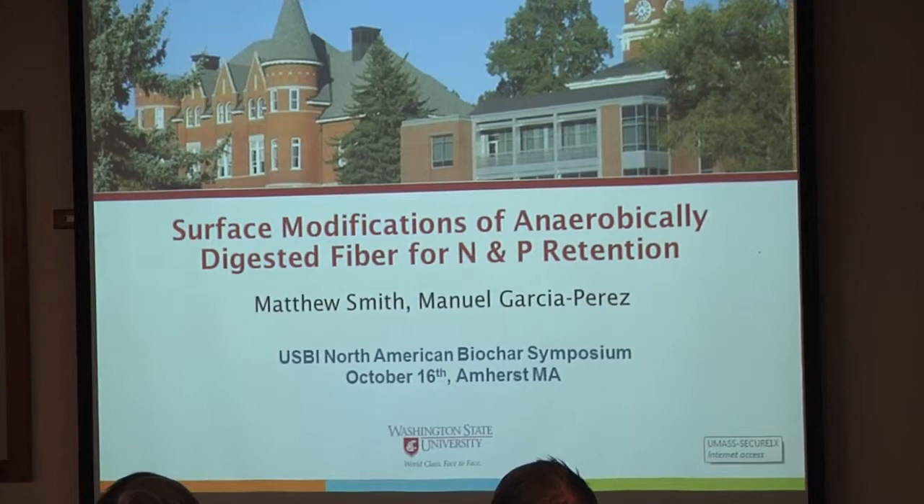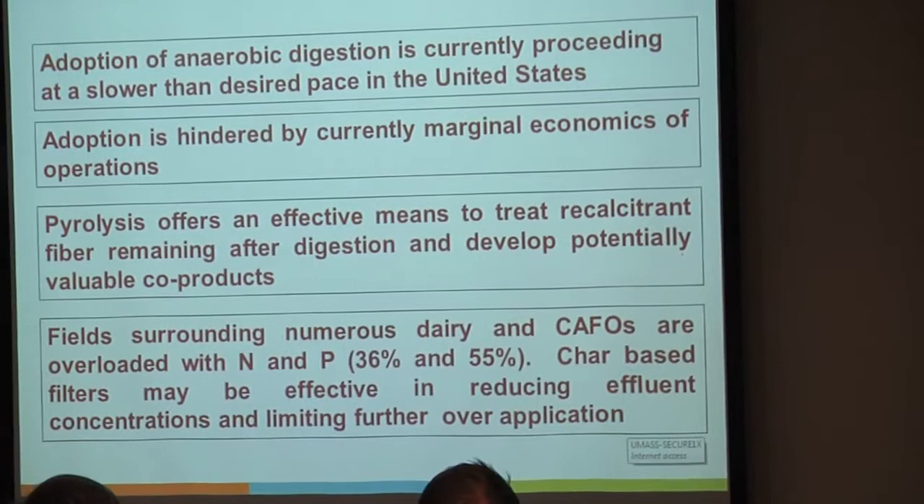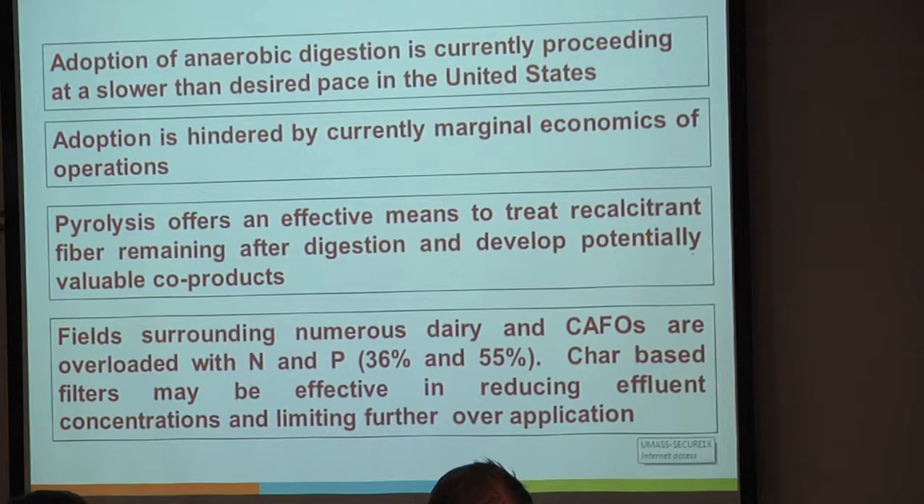Why are we looking at this? The adoption of anaerobic digestion is going a lot slower than people have predicted or that some agencies want. It's hindered primarily because of costs and finances. Nobody wants to fund or finance these because, quite frankly, when you're just doing anaerobic digestion for power, it doesn't really work that well financially.